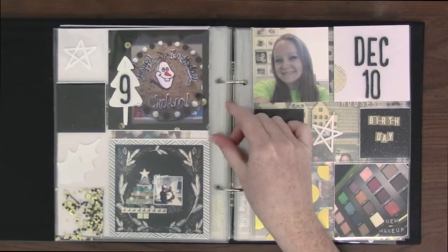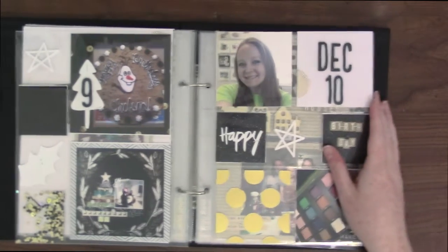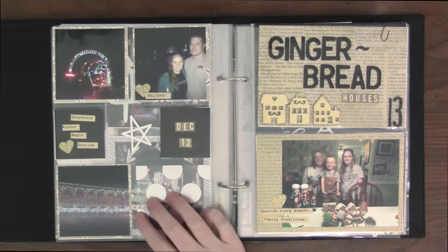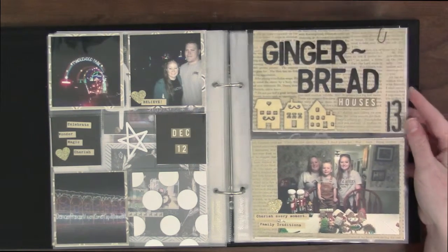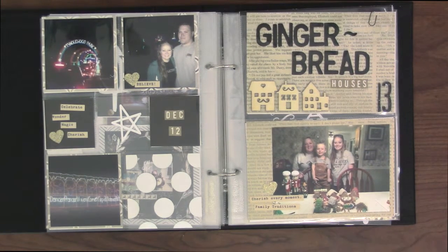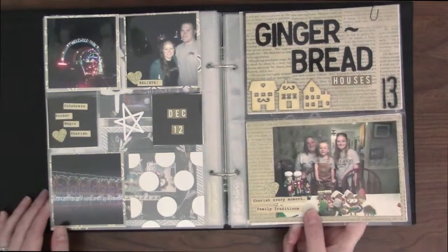There was my birthday cake — we went out to eat that day with my family. And then there's a layout I made. This day was my birthday and I got some new makeup, so I just stuck that in there. On the 12th we went to Tanglewood Park to go see the lights — I like going there, it's fun. On the 13th we made gingerbread houses at my aunt's house. Instead of just a house we made a zoo with all these little house villages — we had a bunch of little animals and people going to see animals. That was one of my favorite gingerbread houses we made.